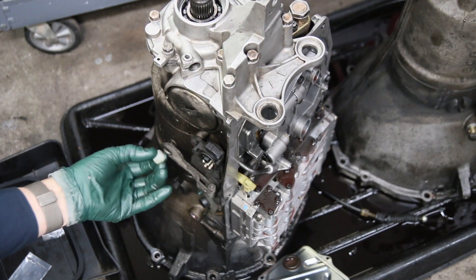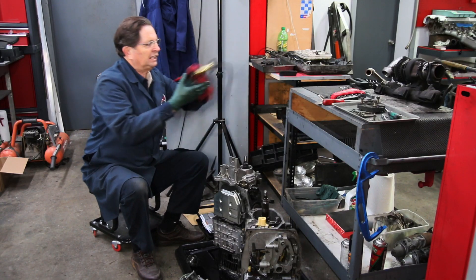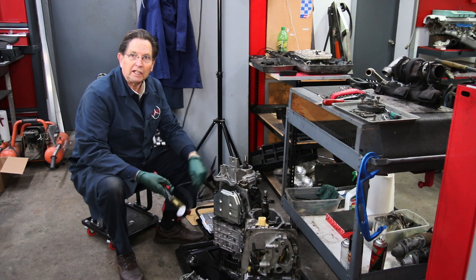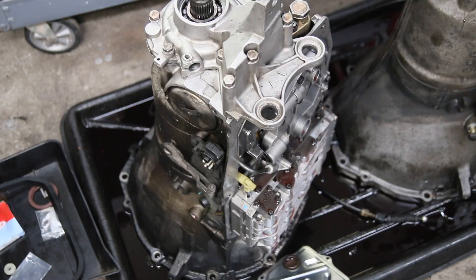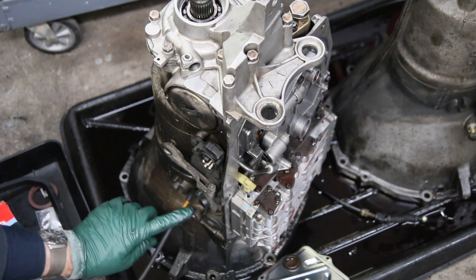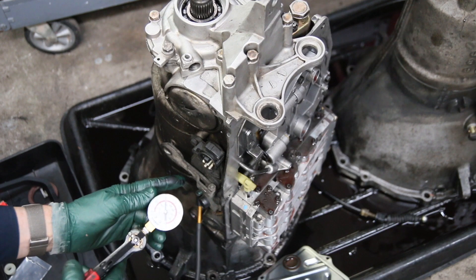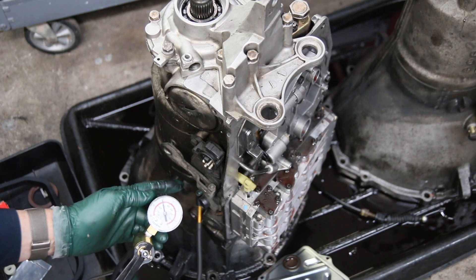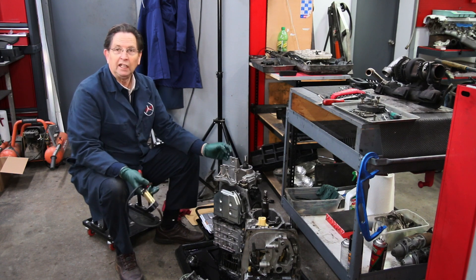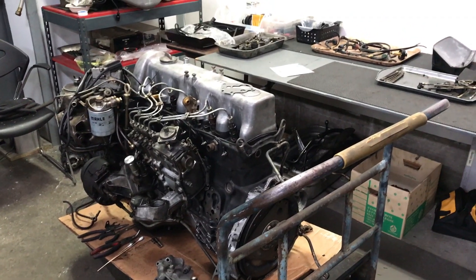That shift bushing is going to have to be replaced. Also, on the transmission modulator, I at least want to test the modulator while I have the transmission right here on the floor. I'm going to plug in my vacuum hand pump tester right into that modulator and pump up to make sure it holds pressure. We'll get the new shift bushing installed, get the torque converter on, and get it bolted up to the back of the engine — hopefully in the next few days.